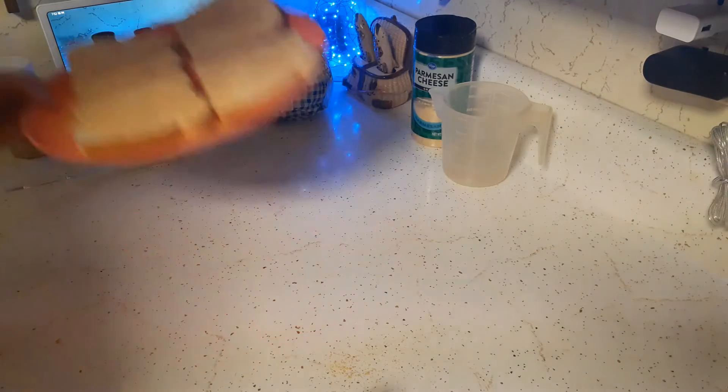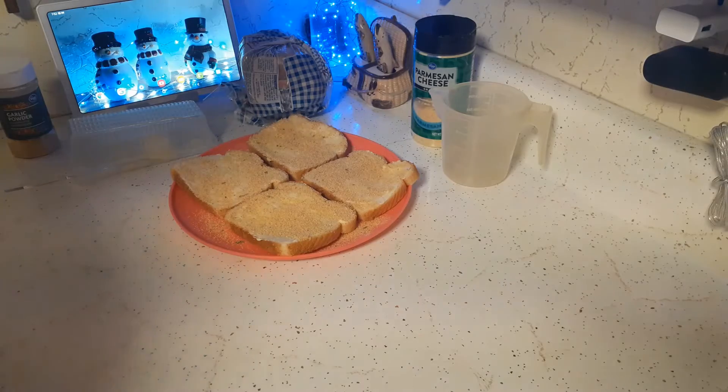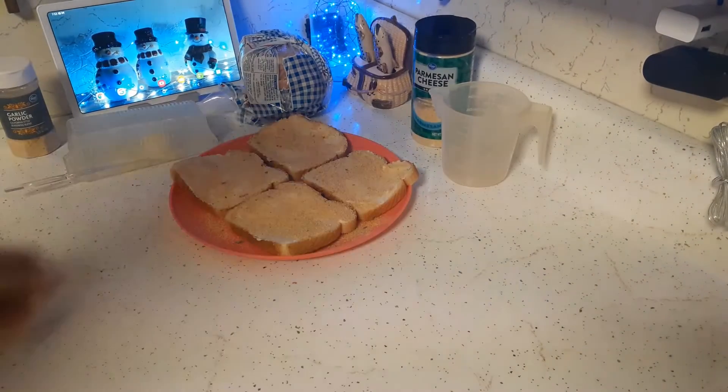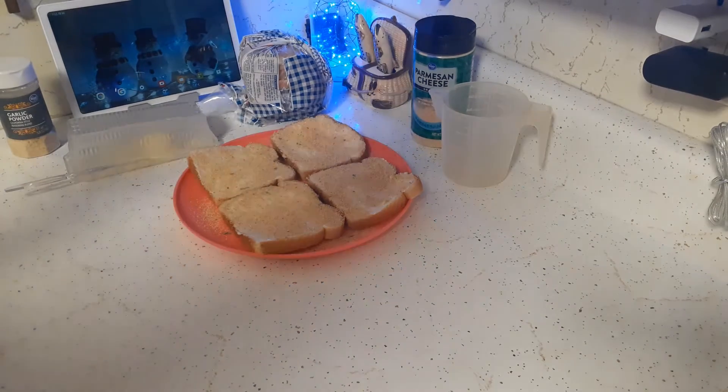I'm just making sure this is garlic powder — we'll throw those in the oven. I don't really care for the smell of garlic powder or garlic altogether, but it tastes good. I'll get back once we're ready to get the spaghetti going.